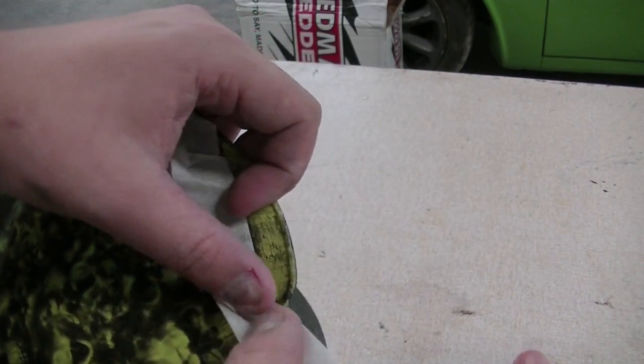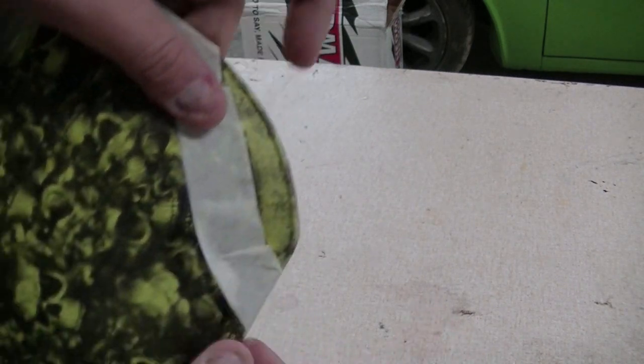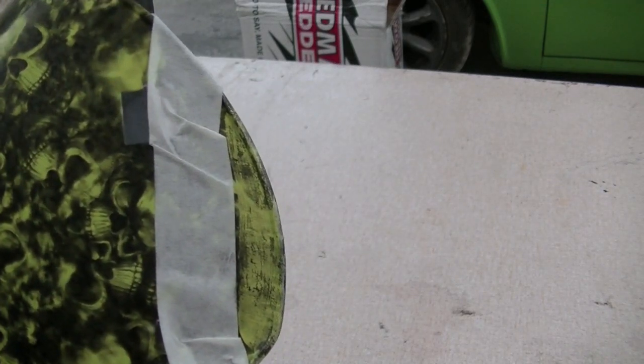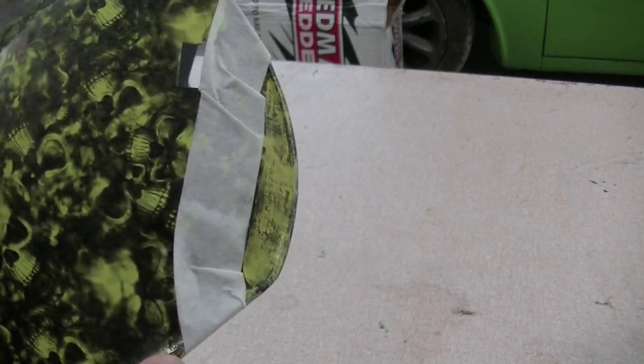We're just going to wrap that in, and then dip that edge real quick. I'm going to show you guys how to rinse this off in the tank and hopefully that doesn't pull up and I look like an idiot — but this is generally what works for me. So I dipped that little section right there, just dipped it in, and we're going to go rinse it off.